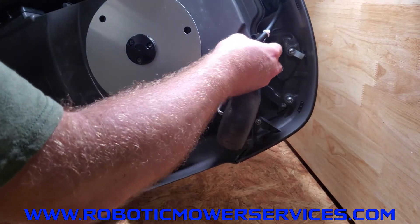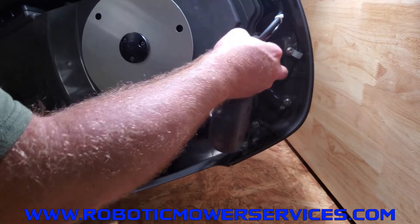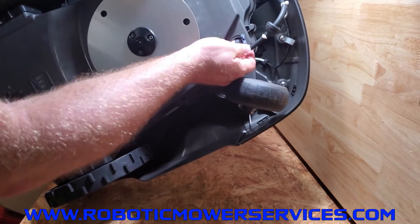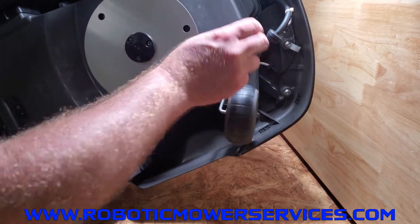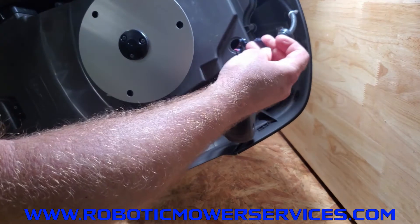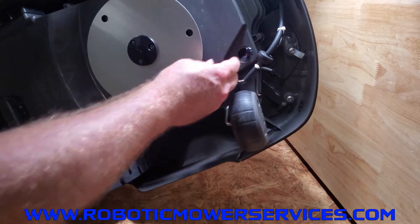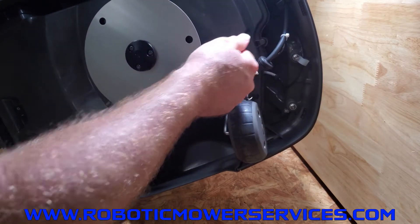Pull that out and you have all your wires right here. There's the plug for your charging plates — the bigger plug — and then the smaller red and blue wires inside the mower for your headlights. Just push down on the locking tab on the back of those connectors and they're free. Make sure you leave these wires hanging out so that when you put it back together you don't have them trapped inside and can't plug them back in.